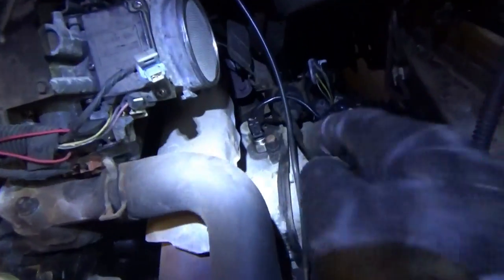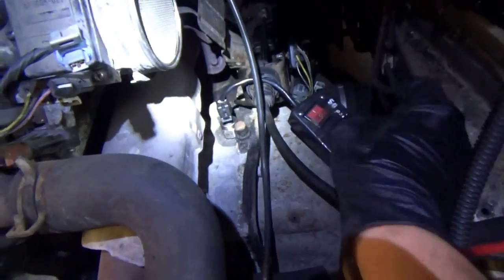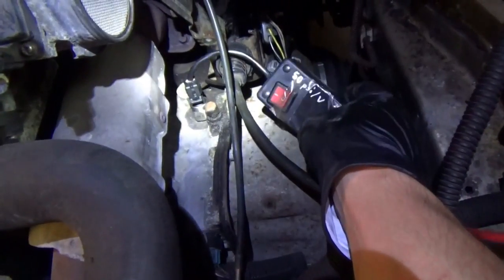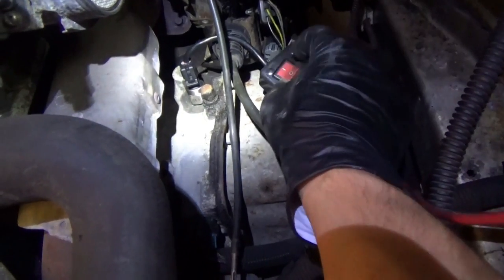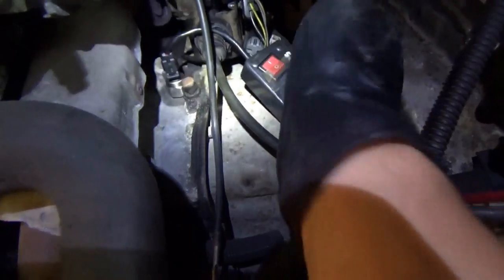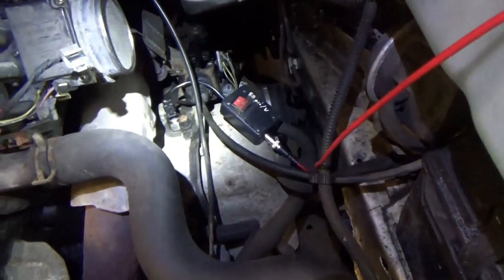Alright, screwed right in — perfect. There's our sensor, the transducer itself. Here's my homemade pressure transducer — this is like the prototype. This thing has lasted me years and years, completely problem-free, so I use this even though I have the Pico WPS500. But this is customizable and it works. We'll hook up the cable to the Pico and fire this baby up.